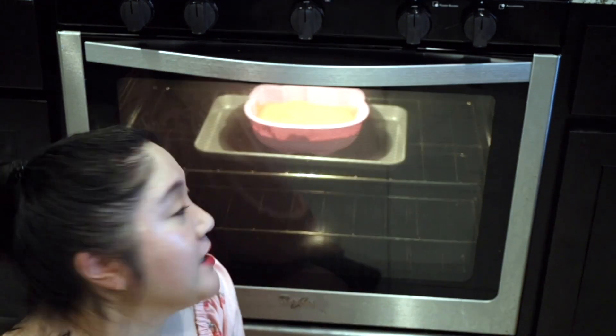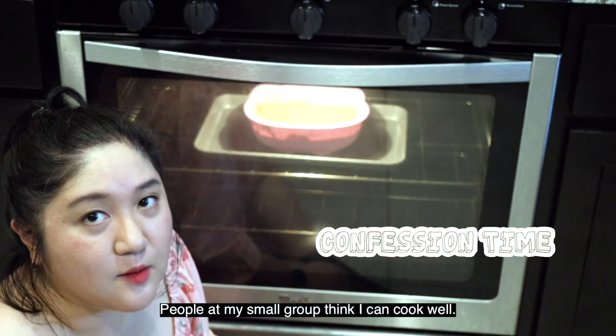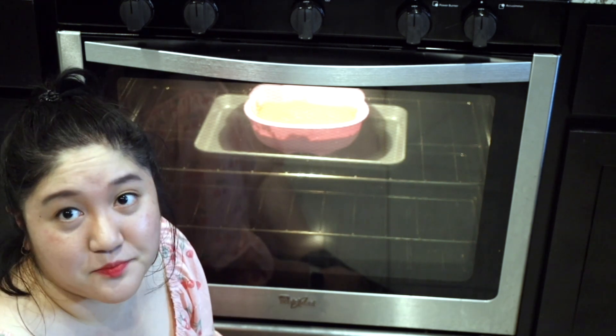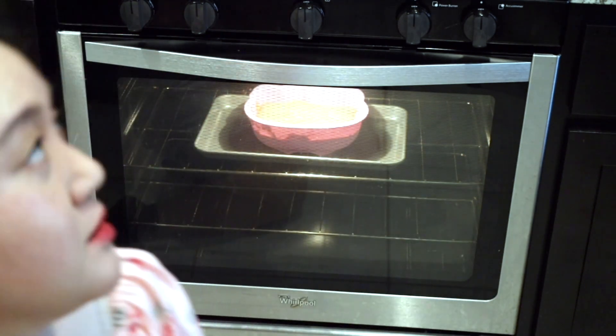It's rising! My reputation is on the line. People at my small group think I can cook well, so I need this to turn out well. The anxiety — it's getting down to the last 7 minutes and I'm getting real nervous.